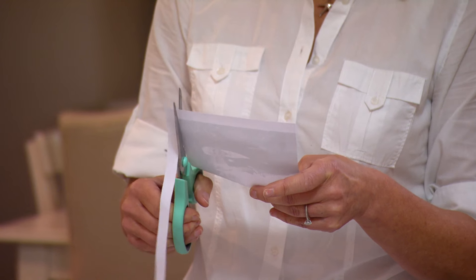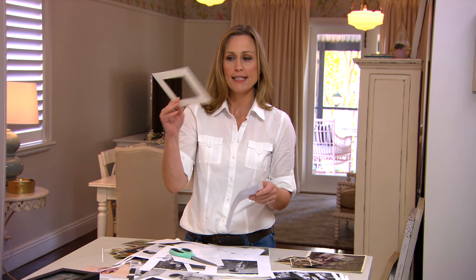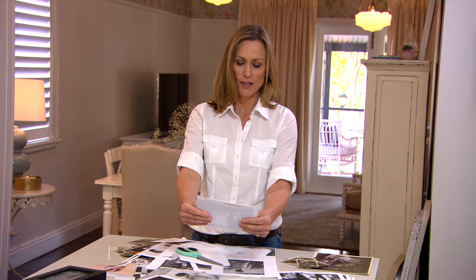If you want to capture a section of a photograph to fit within your frame, make sure you buy frames that have the mat board included. Take it out, and when you're cutting you can arrange it over the section of the photograph you want to feature, then trim away the excess on the outsides.